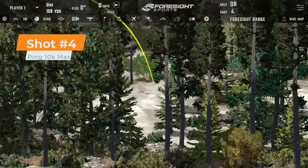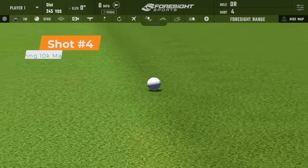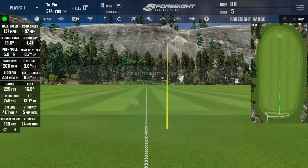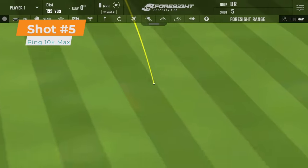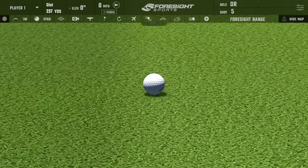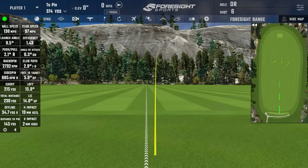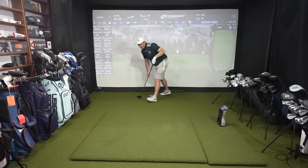The fourth shot was high up on the face and leaking right, club head speed down a little, backspin 26.11. The fifth shot I thought would go straight but didn't — two off to the right, one pretty much center, and two pulled to the left. Not my best session. Making the switch now — that was five with my PING 10K Max. Now it's time for the Black Ops. I can see the confidence on Dave's face, because I don't think I caught many of those in the middle.